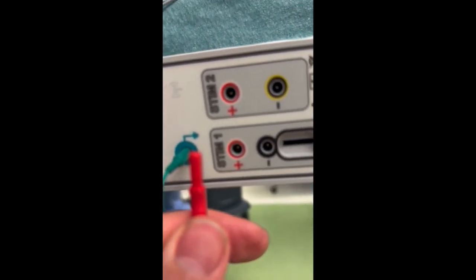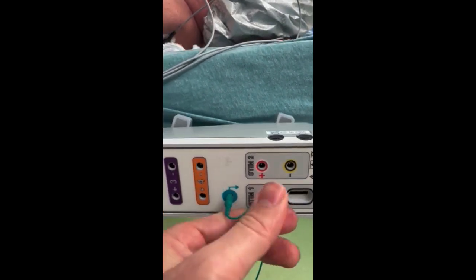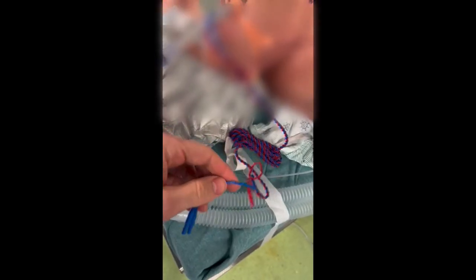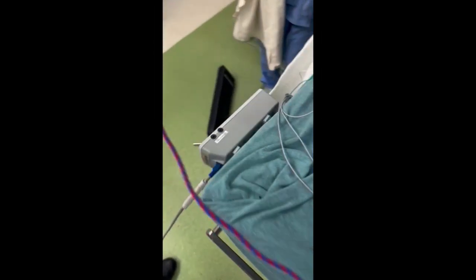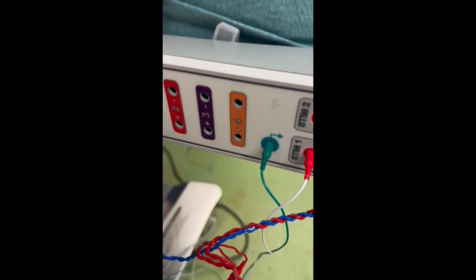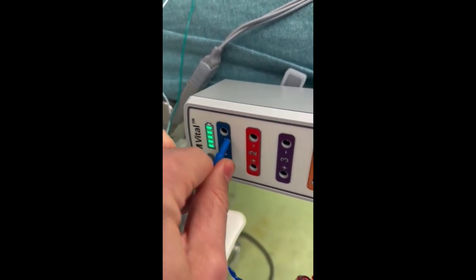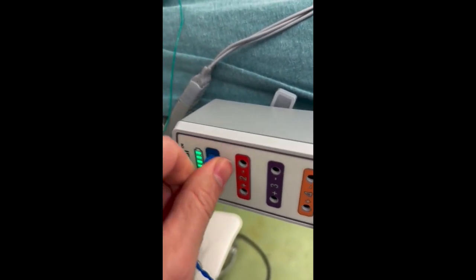The other end of these leads are plugged into the patient console. They're usually color-coded — the green ground goes into the green slot and the red for stimulator one goes into the red slot. For the endotracheal tube leads, those are also plugged in blue to blue, red to red. Make sure you push these leads in firmly.